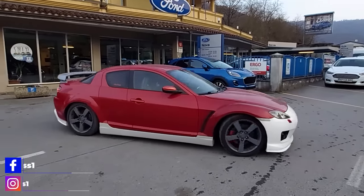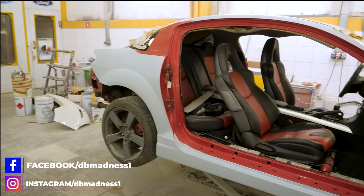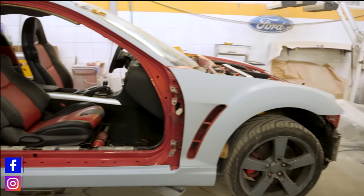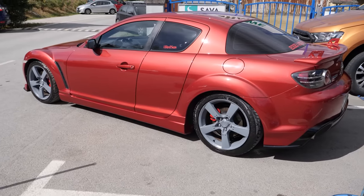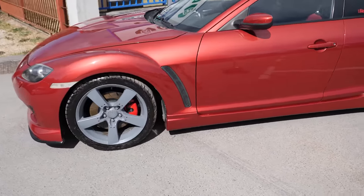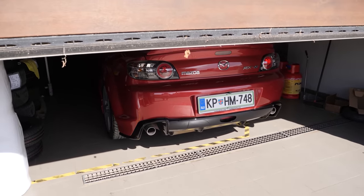In the previous episode, we installed the body kit on my RX-8, took it to the paint shop where it got fully stripped and all the body imperfections were fixed. Afterwards, the car came out with a new sole red paint and the result was amazing, but it had yet to reach its final form.